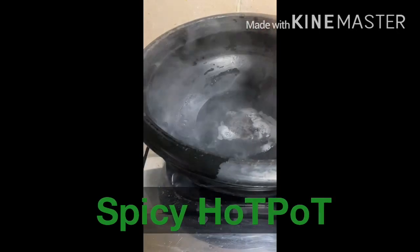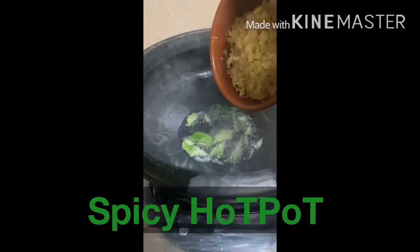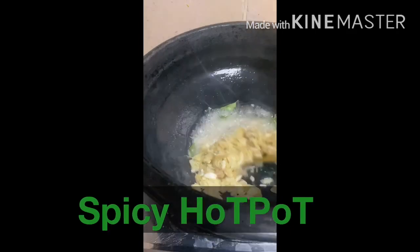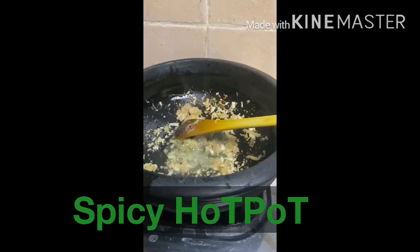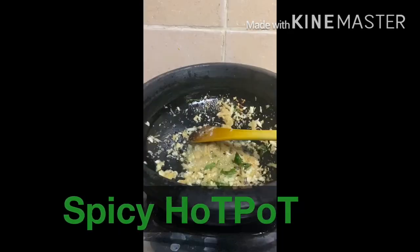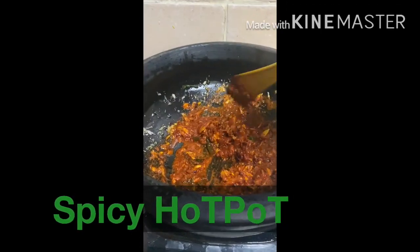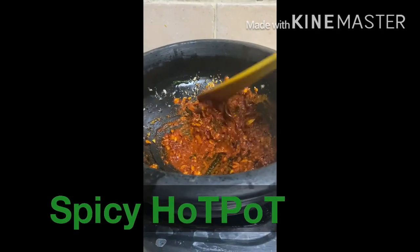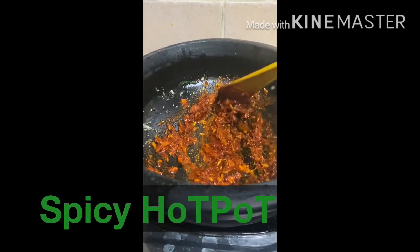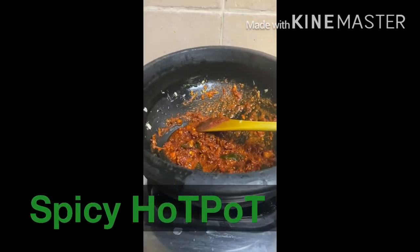Pour this olive oil on the top. Pour it into the oregano. Pour it into the pan. Pour it into the chili powder, 1 tablespoon. I will make a dish of red chili powder.